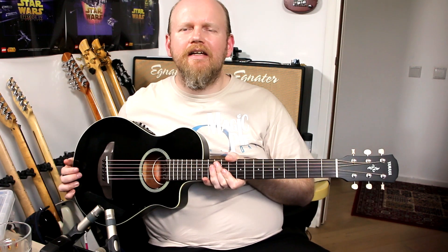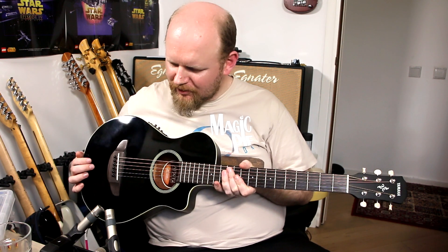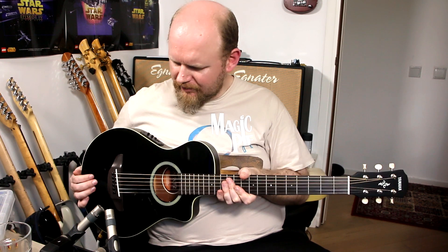Hey guys, how are we doing? It's Martin Cliff here with another My Guitars and this is a little bit different. It's tiny. It is a Yamaha APX-T2. I didn't intend to buy black but it was the best one they had in terms of playability in the store I got it from.